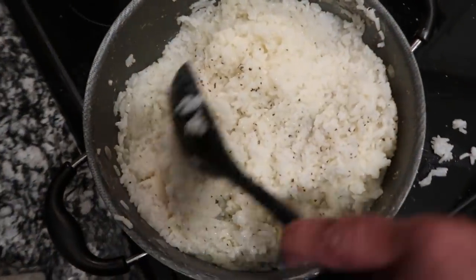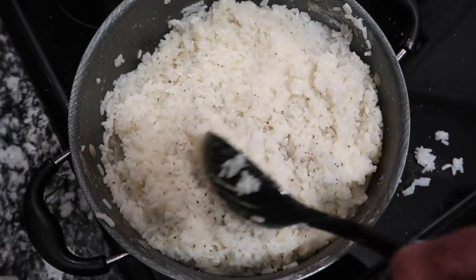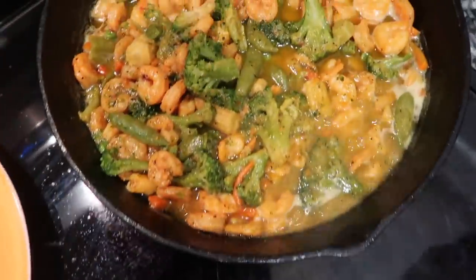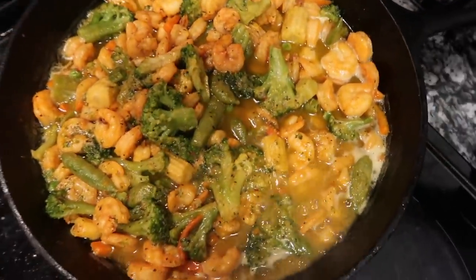Okay, so this is the rice right here — I want you all to know that I added butter, garlic salt, and pepper to this rice because I want it to be seasoned. I don't want plain dry white rice. And look — that's our shrimp scampi with the vegetables that's going to go over that rice. These are the different meal prep trays I'll be using.